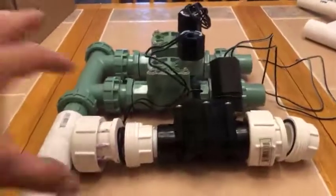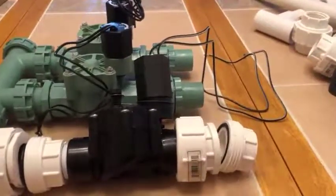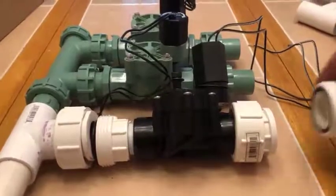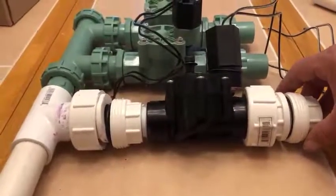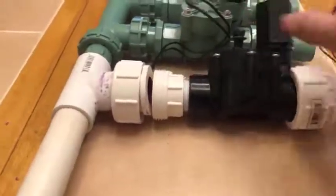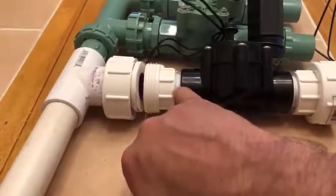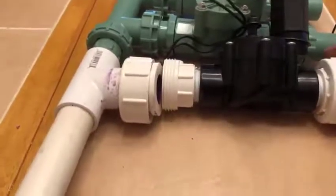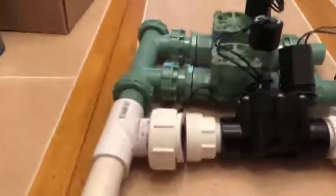With the couplings disconnected, you can see this module is fixed to where it goes out and supplies your zone. If something ever happened to the middle module, you can unclip both sides, remove it, and replace it. Because the connections are threaded, you can easily undo just the valve, re-thread those screws back in, re-insert it, and reconnect — and you're back to a replaced zone.